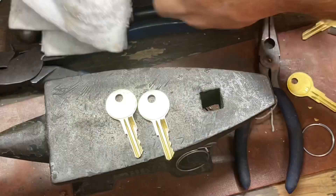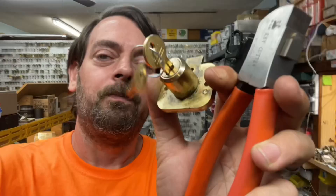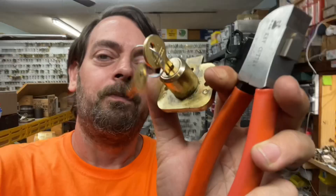Yep, works for me. So there we go — making a key for our Yale wood desk lock with the Lishi key cutter. I appreciate y'all watching. If you have any questions or comments on this or any other videos, post them in the comment section and we'll catch y'all next video.